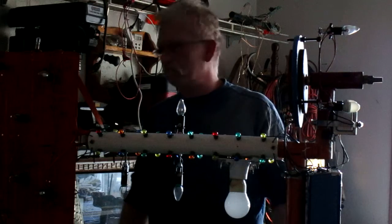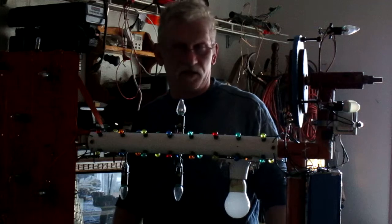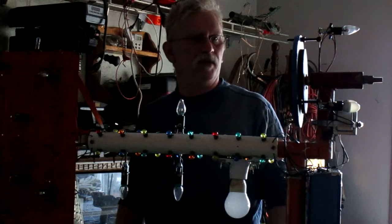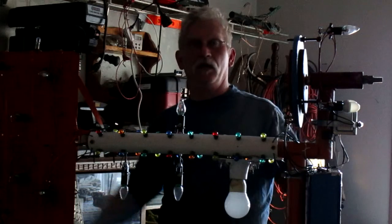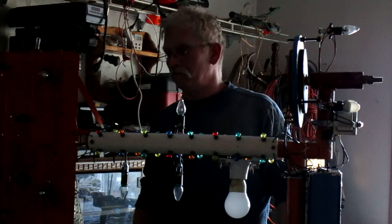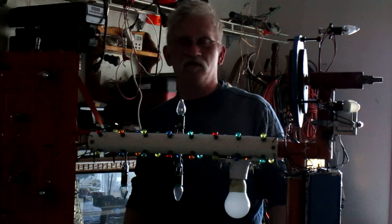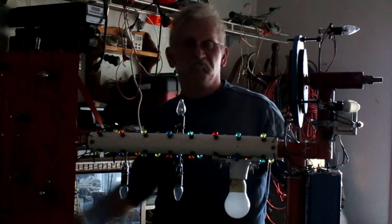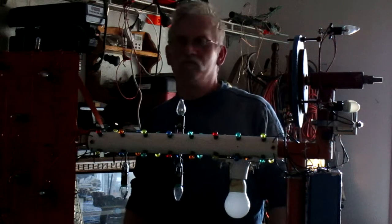Well, I built two of them, but after you build them what do you do with them? They're not really big enough on the power scale to generate any serious juice. But for something like this, hey, they work great. It's a great yard decoration, great conversation piece - keeps the middle-aged divorced dad busy in the evening. Can't beat it.